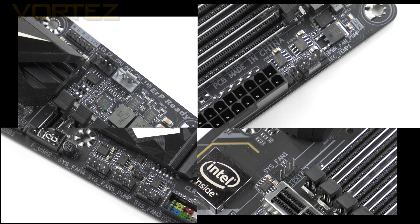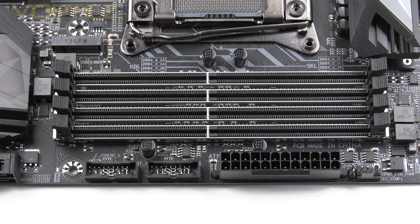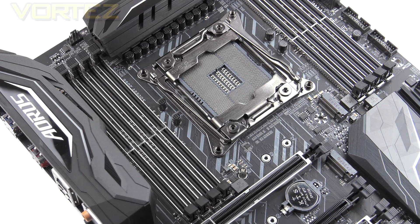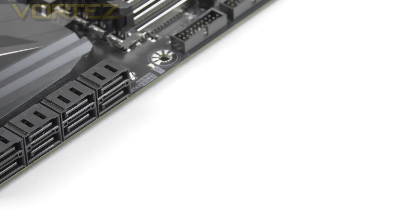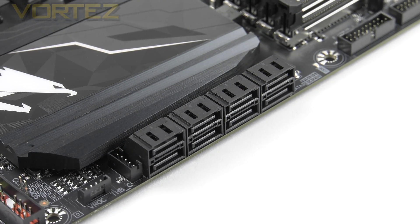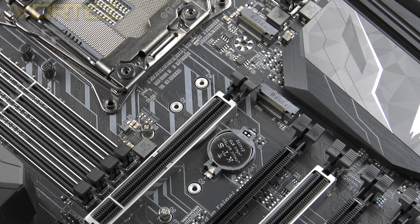Including those, we have up to 8 fan headers on this board. Moving to the memory area, we have 8 steel-reinforced slots supporting up to 128GB of memory over 4000MHz with XMP support. If you are using a quad-core Kaby Lake X, you will need to use the slots closest to the 24-pin connector — installing on the other side will not be recognised. In this area we also have twin USB 3 headers for the front panel. For storage, there are 8 SATA 6G ports and twin NVMe PCIe Gen 3 x4 M.2 slots offering transfer rates of up to 32GB/s.